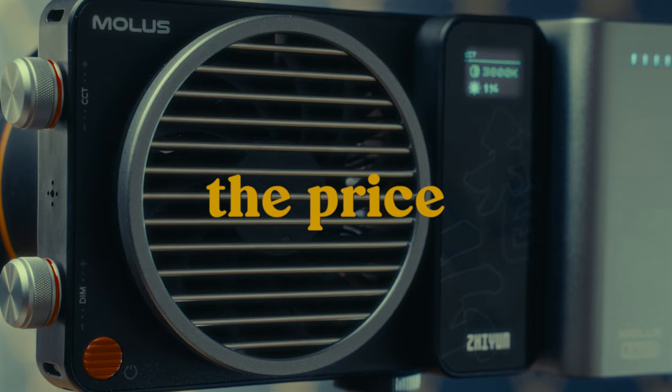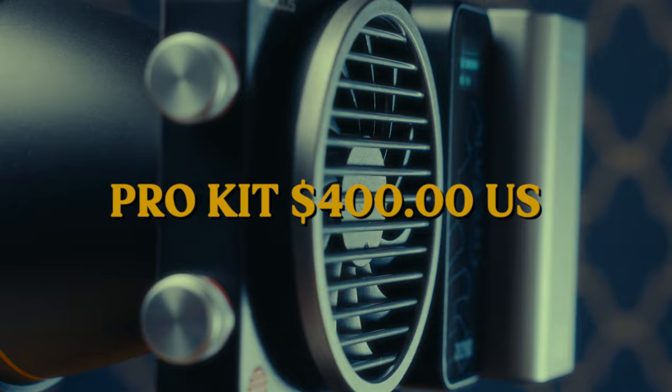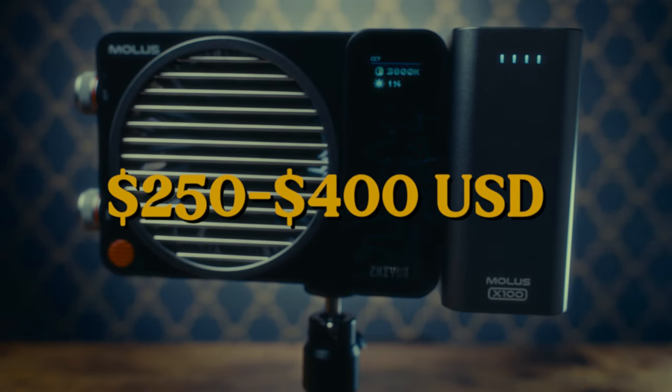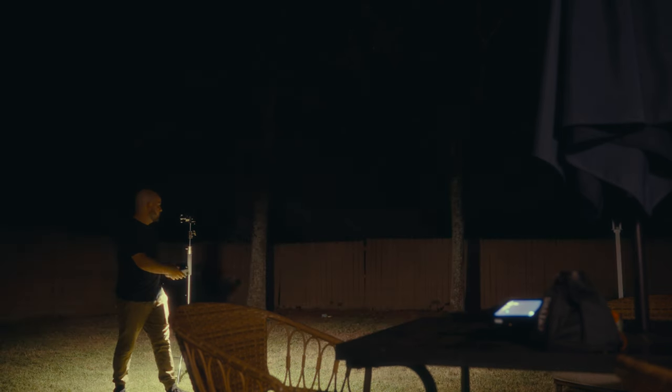For me, the biggest downside was the price. The Pro kit I have comes in at $400, which feels a little expensive. However, by itself the light is $250, and there are a number of combo options. It's tiny, elegantly designed, and maneuverable, but the $400 price, though not unreasonable, is a tough one to justify when it comes to prioritizing gear purchases.